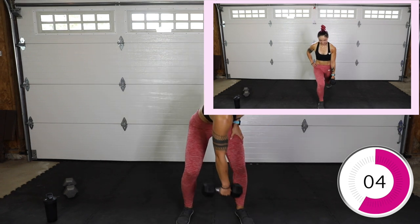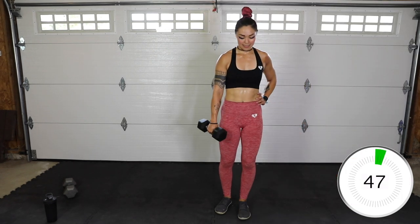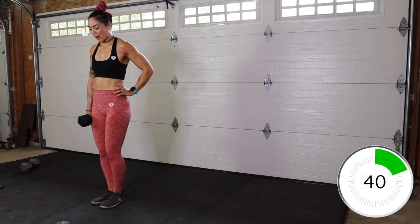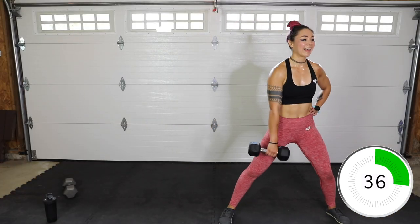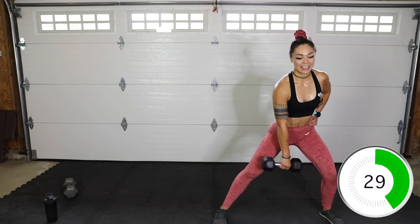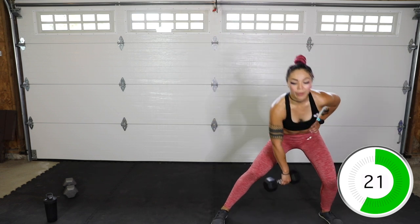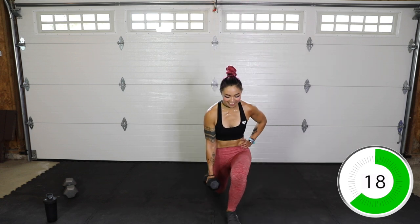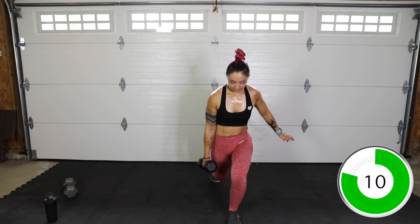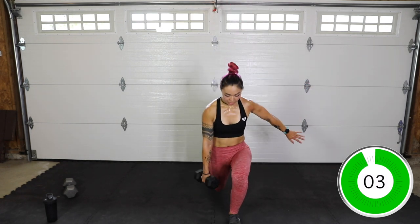Let's grab the weight — side lunge, push that butt back, step, other leg goes back. You guys are doing so good, keep it up. Push that butt back, up, and sink it. 30 seconds, then we're going to go to some upper body with abs, which gives our lower body a little break. Three, two, and done. Down dog to spider push-up — I'm going to do a tricep spider push-up. Down dog, knee comes to the outside, push-up, down dog, other side, and push-up. If that's too much you can just do down dog, knee in, or a tricep push-up on your knees.